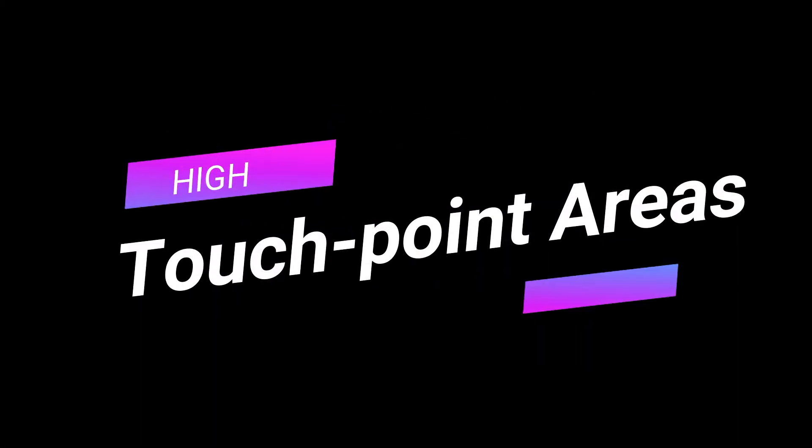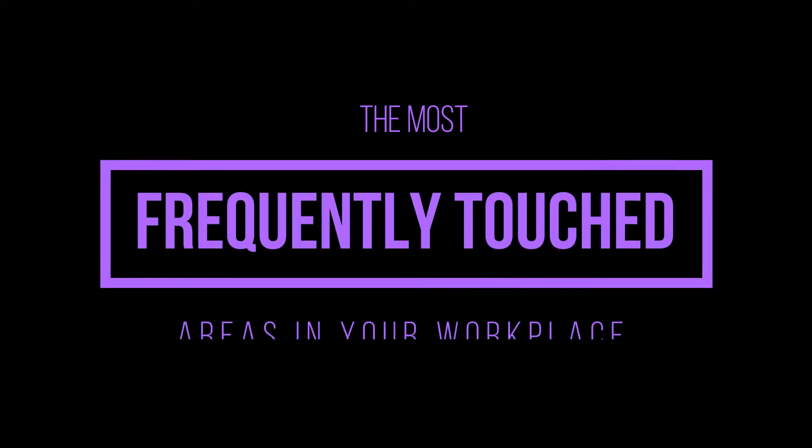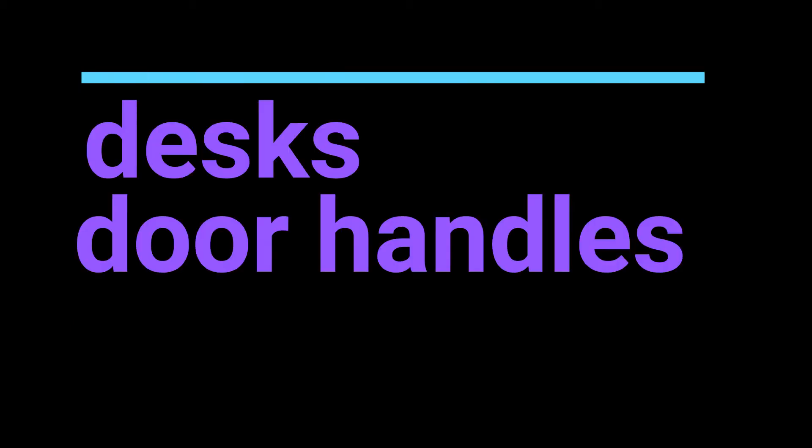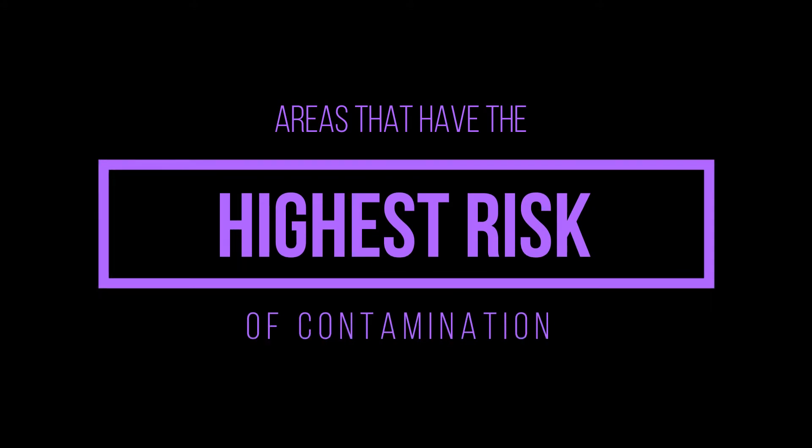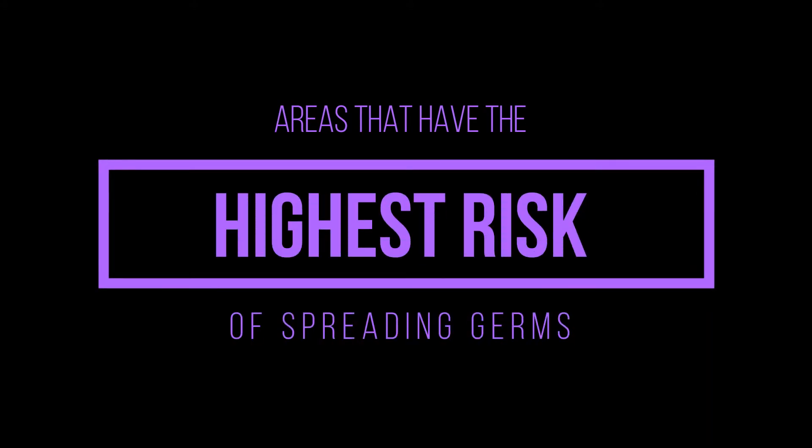How do they know that the touch points that are so critical — that you hear in the media all the time — how do they know that those touch points are getting clean each and every night? Fortunately, there's a very simple, cost-effective and easy way to make sure the touch points critical for the health and well-being of your staff and students are actually cleaned by your cleaners each and every night.